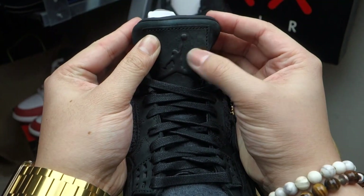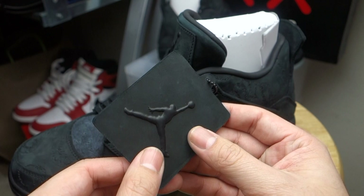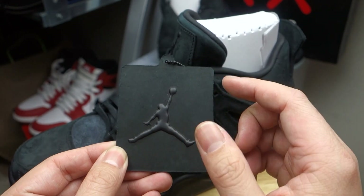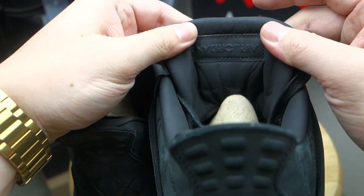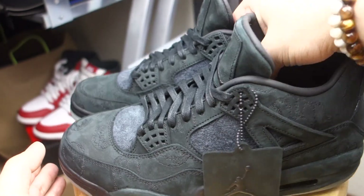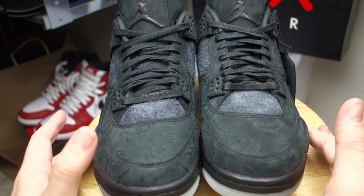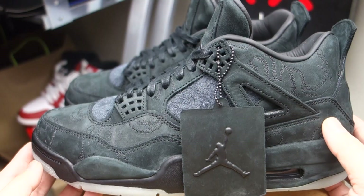Moving on to the tongue — it has a leather patch with the Jordan Jumpman, and you also have this hang tag with the Kaws logo. Flip it over, it does have the Jumpman. This is the left shoe and it says 'Kaws,' but if you check the right side it does have that iconic upside-down Air Jordan logo right over here. And there you have it guys — Kaws Fours, pretty dope shoe.